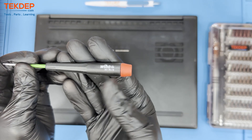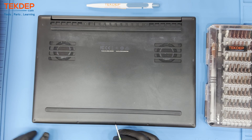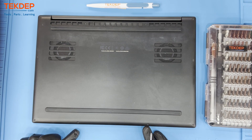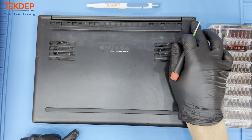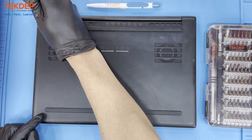Make sure to grab any tools and parts you need from the video or any of your tech projects, available at our website techdeb.com. Using a T5 Torx head screwdriver, we will unfasten the bottom case from the unit to start the teardown, removing these 10 screws located around the perimeter and top of the unit.